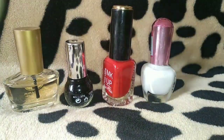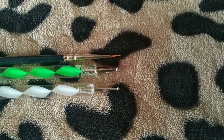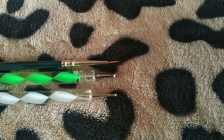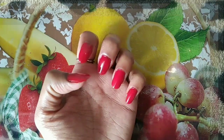This is the top coat and base coat. This is the dot tool. This is available in shops and online. This is the top coat. Now we are doing a thin brush with a thin nail polish.